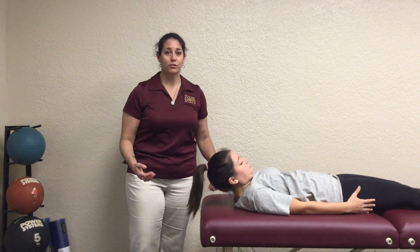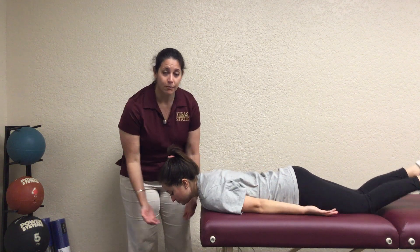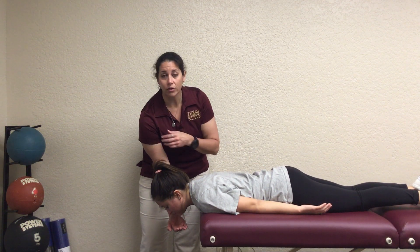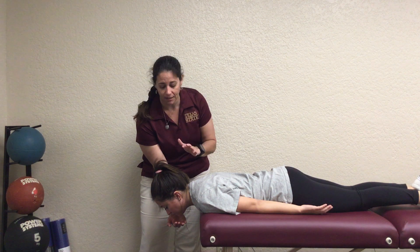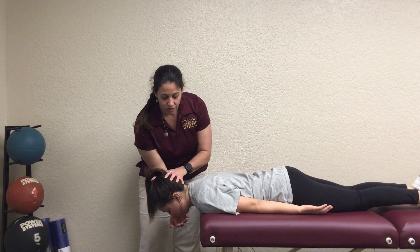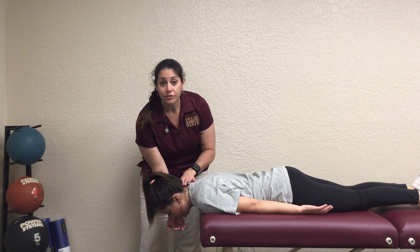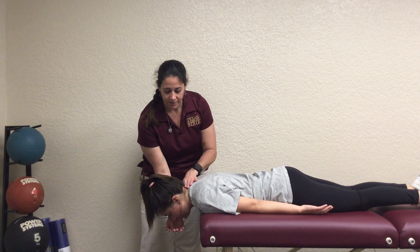Then you would ask your patient to flip over into the prone position and their head needs to be all the way off the table. You need to have one hand — the hand that's closest to the wall — basically under their chin, so that it can be protective in case they can't hold it. They would start in a nice neutral position, and you would ask them to do that posterior nod. You're not looking for neck extension — this should all be nice and flat.